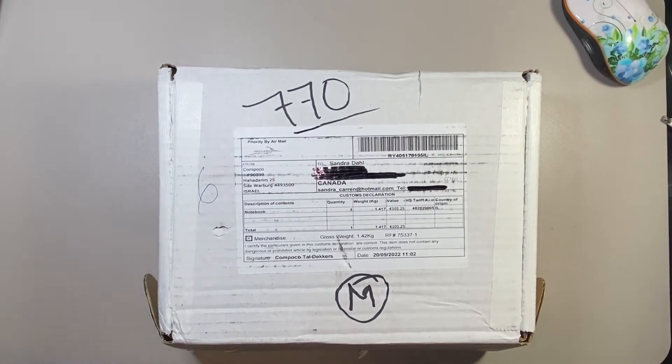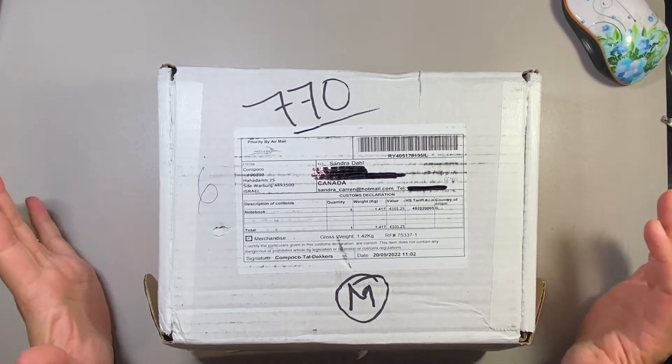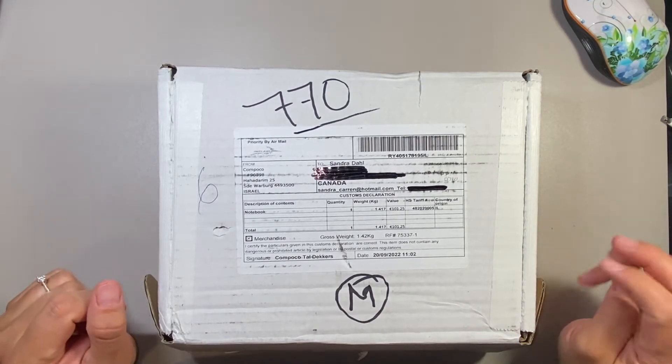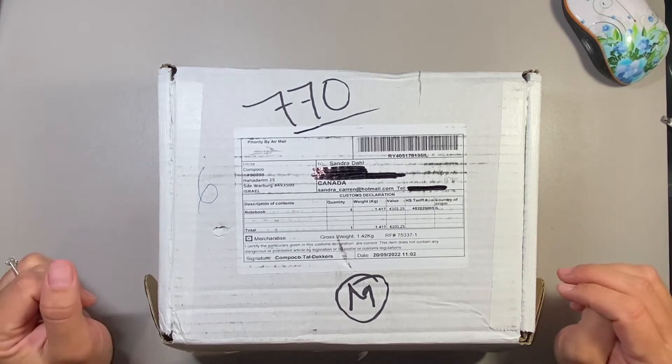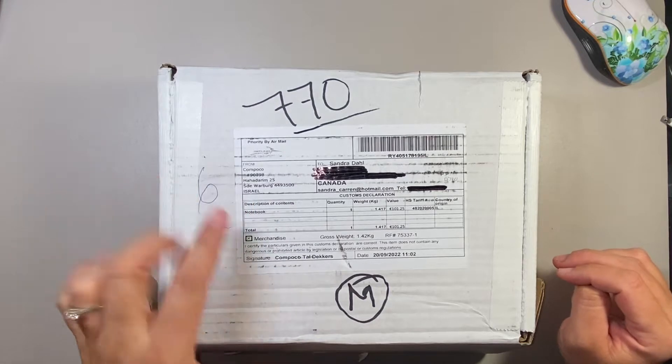Hi everybody, my name is Sandra. Welcome back to my channel. Today I want to go over this unboxing video with you. I ordered some products from the company called Compoco. They are from Israel, and I wanted to show this to you.